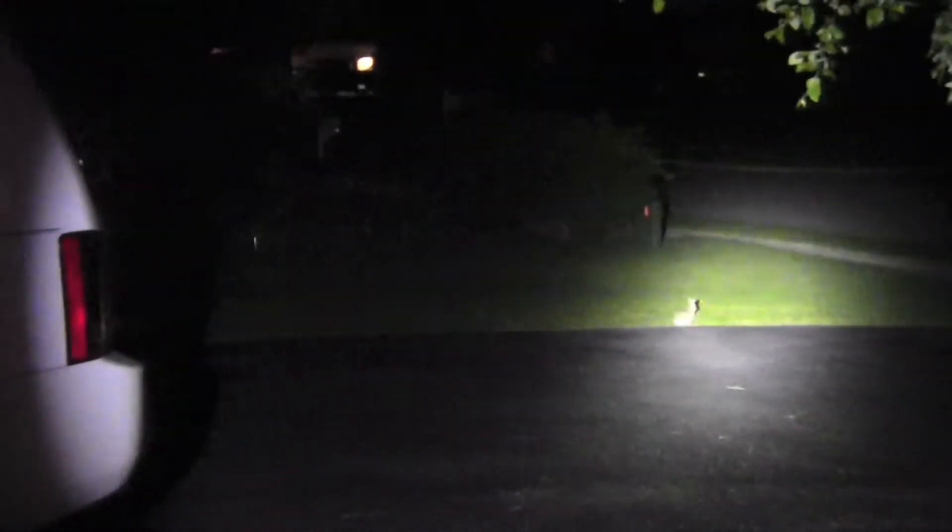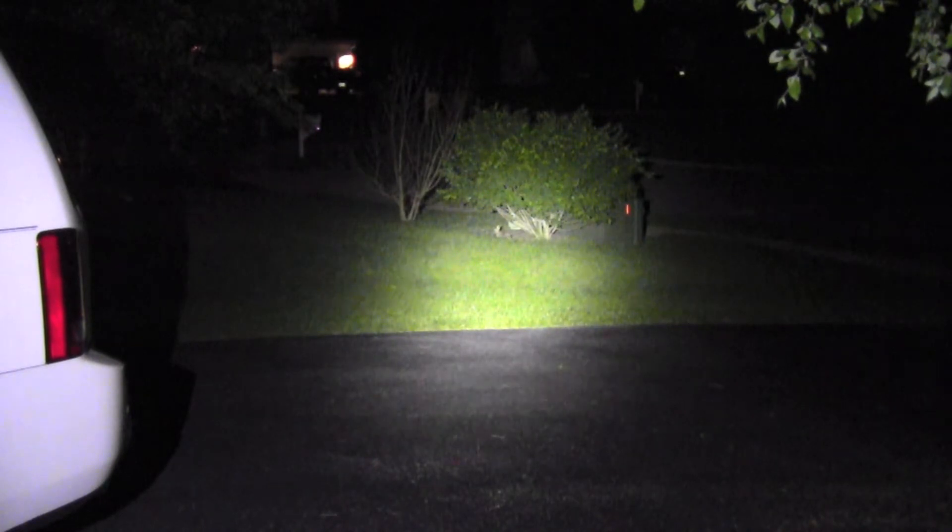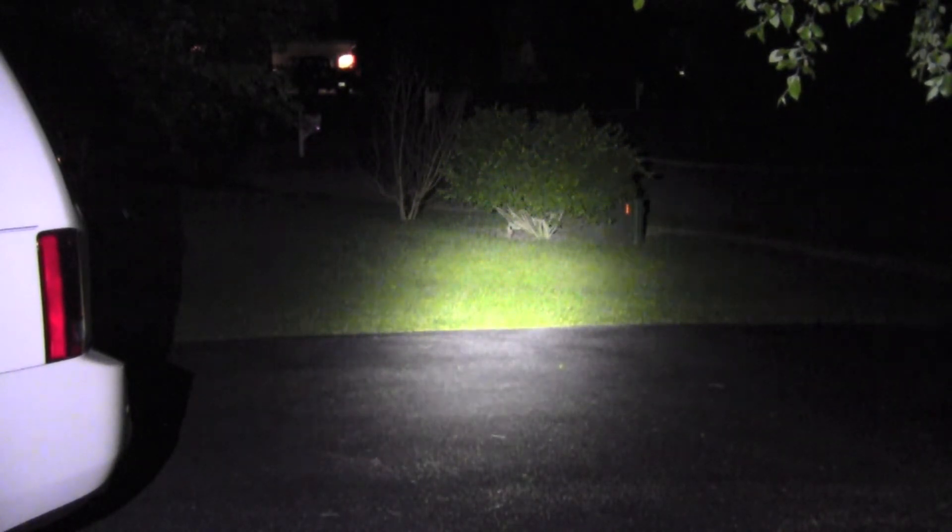Alright folks, I'm outside trying out my Olight flashlight — it's the M22 Warrior. I just put an Olight battery in there and this is really more about the battery than it is the flashlight.